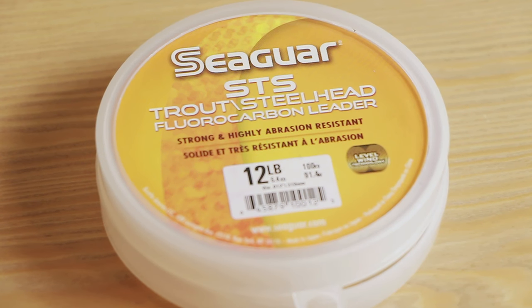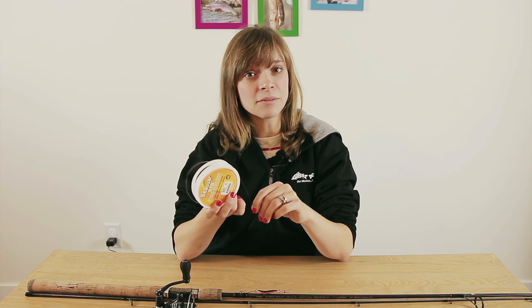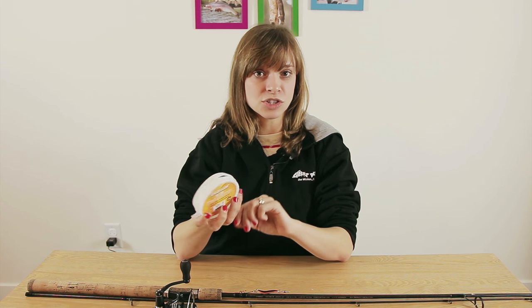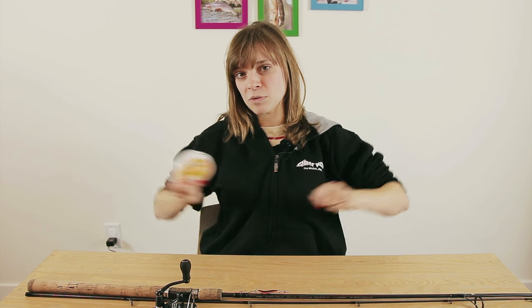For our leader, we're going to be using Seaguar Fluorocarbon. I prefer Seaguar Fluorocarbon over mono just because it is a lot thinner, a lot stiffer, and it doesn't reflect any sunlight. So it's really good for those clear conditions — really invisible to the fish and it won't spook them as easily. When taking my leader, I stretch my arms out twice, pulling from the spool once and twice, and that is the amount of leader I use when attaching lures to my line.